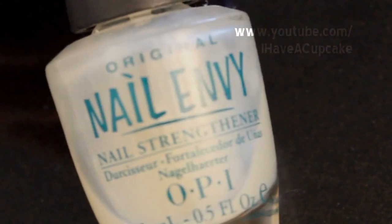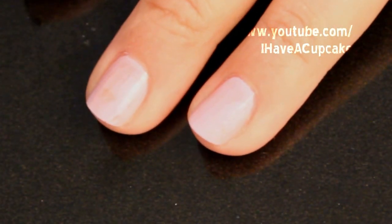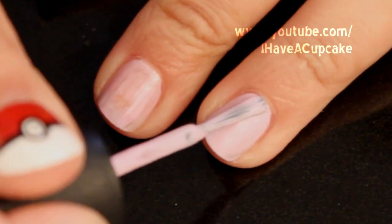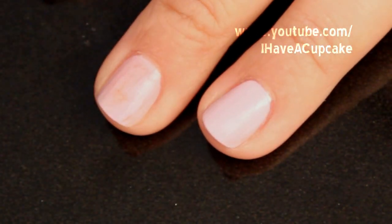The first thing I did was use a base coat on all of my nails. For around two of my fingers, I'm going to paint them in two coats of very light purple nail polish. On the rest of my fingers, I did a darker purple.